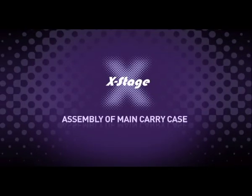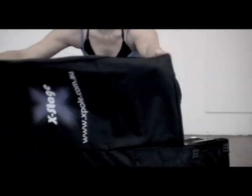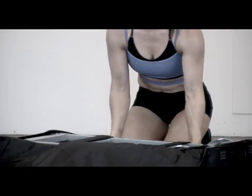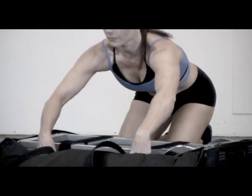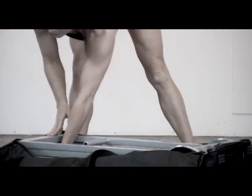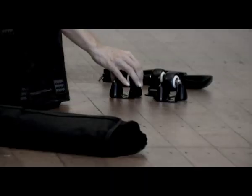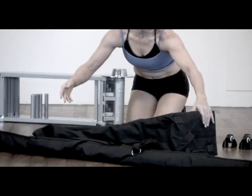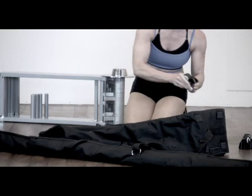Assembly of main carry case. Open the main frame case and remove the items from inside the frame. Undo the Velcro straps from around the frame and carefully lift the frame out. Find the wheel sets, locate the holes for the screws in the case and fit the three wheels to the metal main frame using the screws supplied.